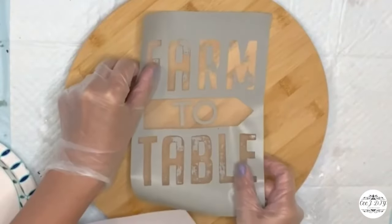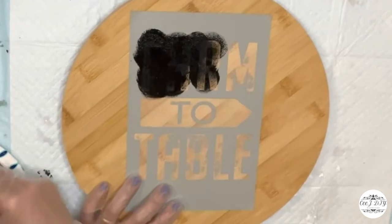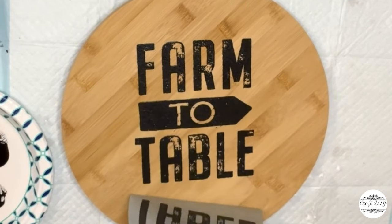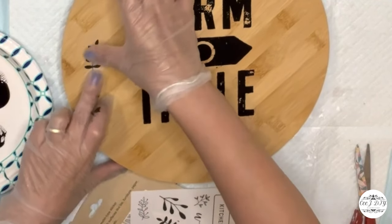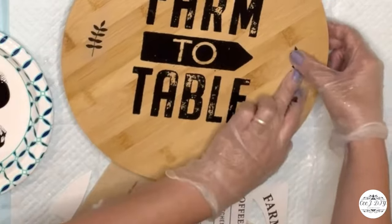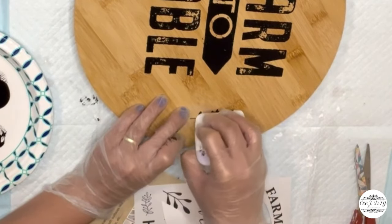Now using a lazy Susan board with a Farm to Table stencil I got from Michael's, applying black Apple Barrel paint — look how cute it already looks. Next I'm using rub-on transfer stickers from Dollar Tree, putting two leaves on the side for extra detail.